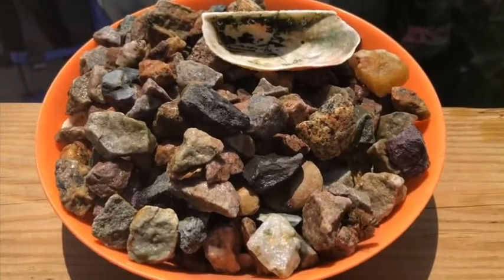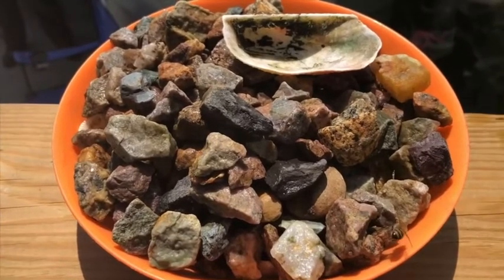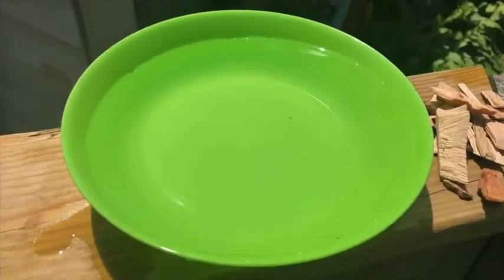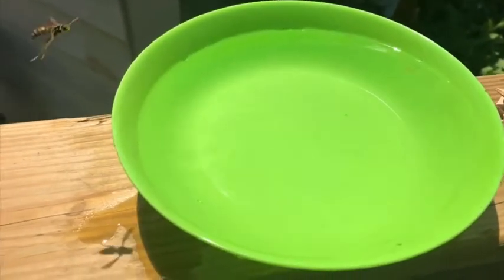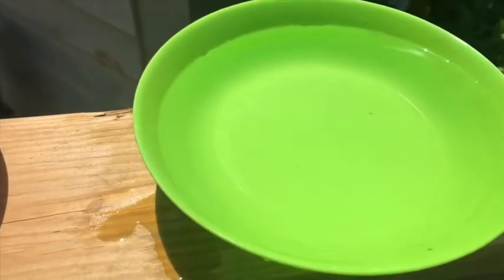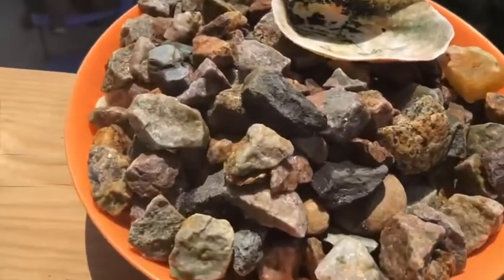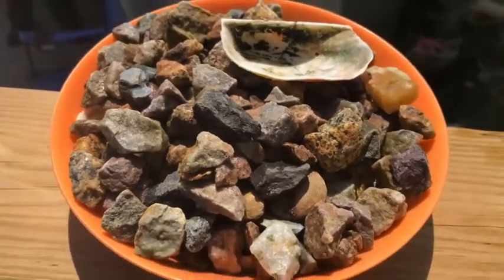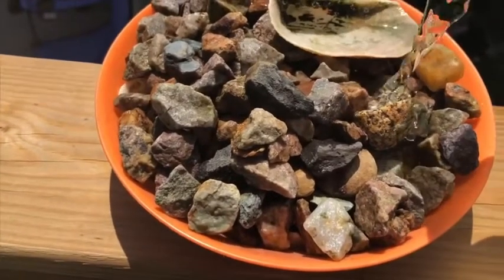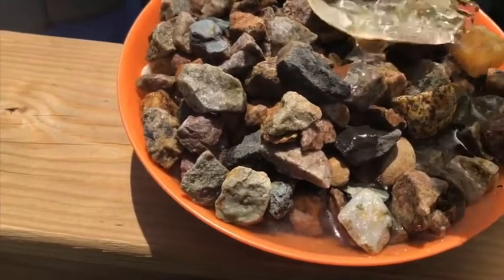Now I have my bowl filled with rocks — you can also use aquarium stones if you want. I added an extra bowl here of just water to compare them, because if a bee were to land in this plain bowl, they would have no place to land safely and they would drown. So with the rock bowl, we're going to slowly pour some water in until it's up to the top.